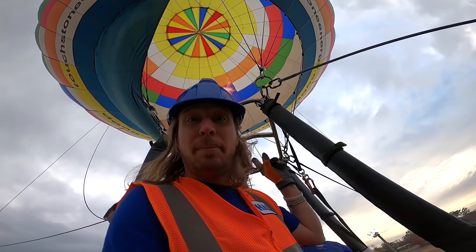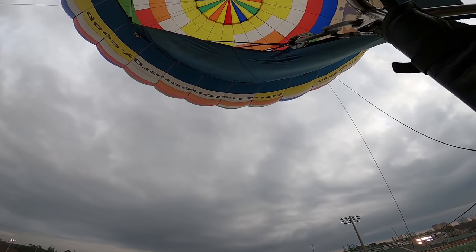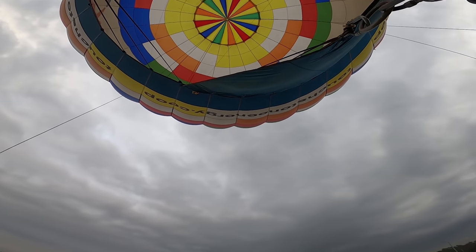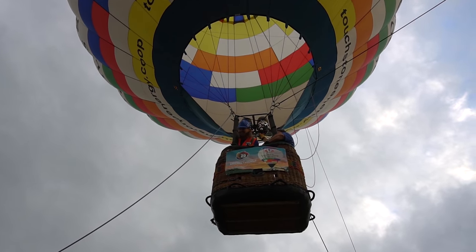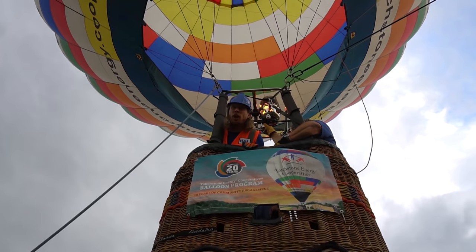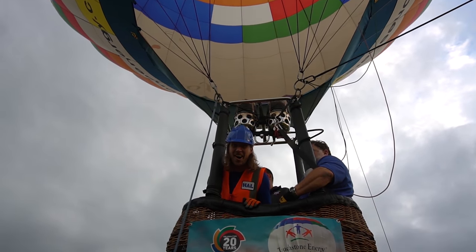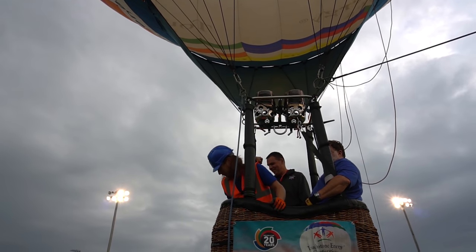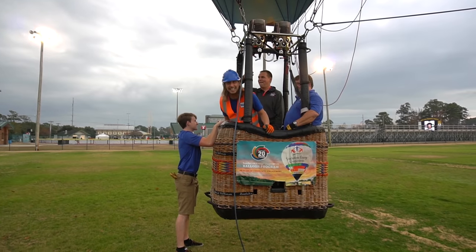This is my first time riding in a hot air balloon — what an awesome view! That was awesome. Gotta have a soft landing — easy does it. Such an amazing ride, that was awesome!